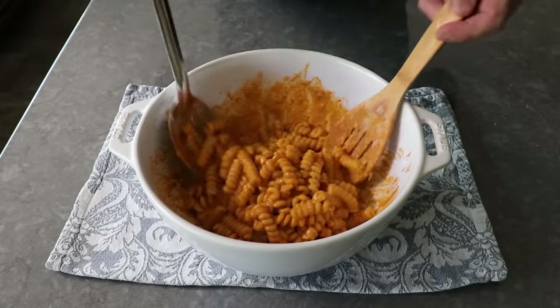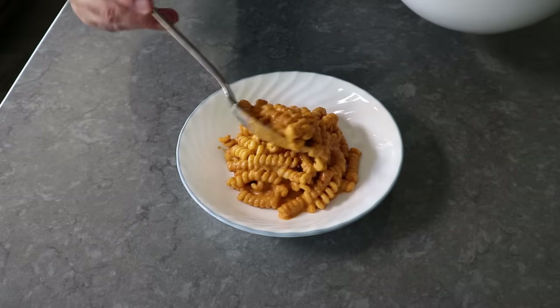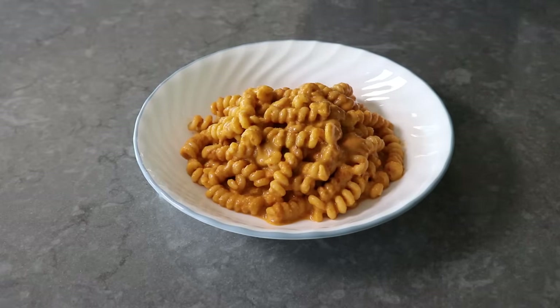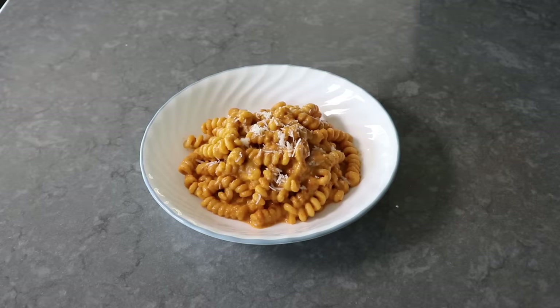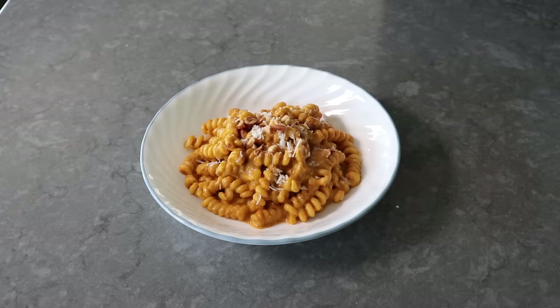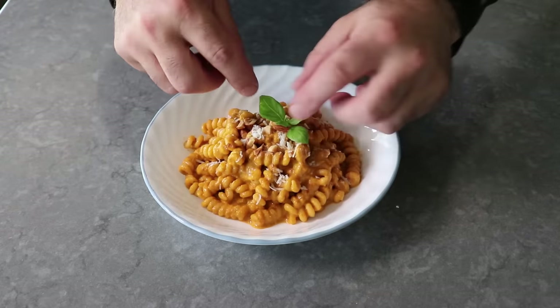As I spoon this into the bowl, please note how beautifully creamy and decadent this looks — it almost looks like we added some cream. And besides the luxurious texture, I think the color is absolutely stunning. We'll finish the top with a little more grated cheese — whoops, I lost a shred, but don't worry, I will eat that between shots. I also like to sprinkle over a little bit of chopped almond, and then last but not least, a small and adorable sprig of basil. And that's it, my Pasta a la Trapanese is ready to enjoy.